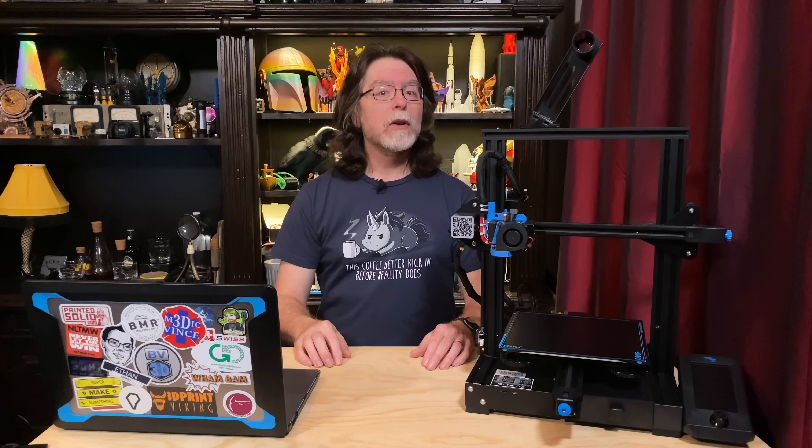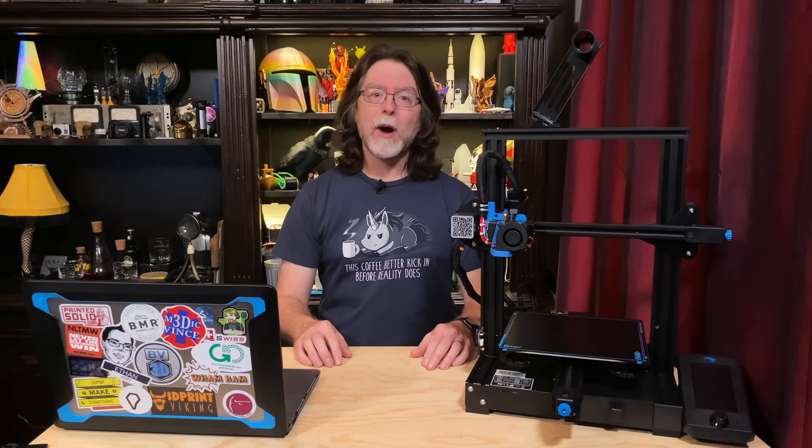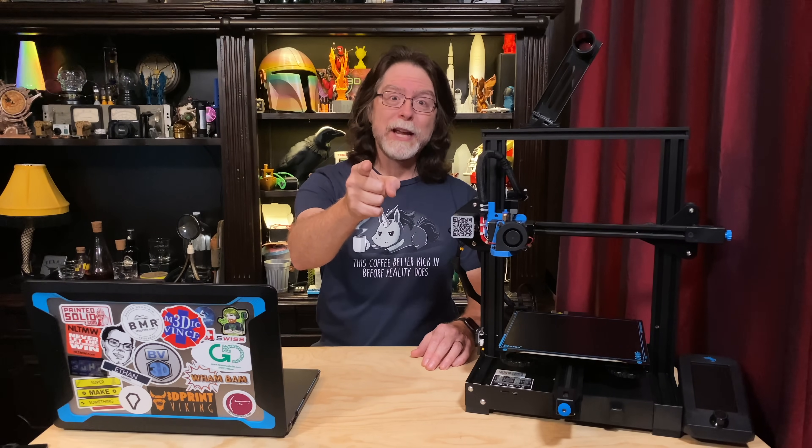Hello 3D printing friends! Today on the BV3D channel, we'll learn how to tune the PID loop on the hot end of the Ender-3 V2. Stick around and we'll get into it right after this. I'm Brian and you are watching BV3D.